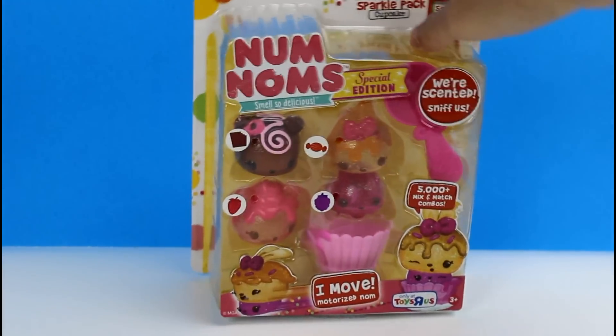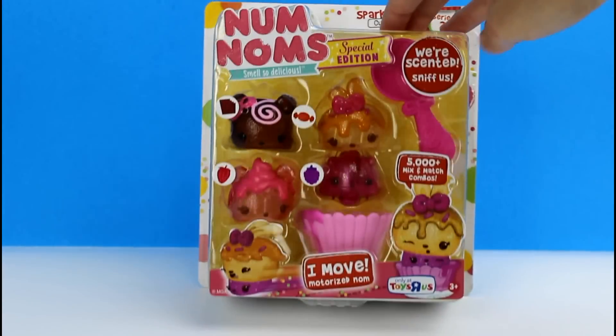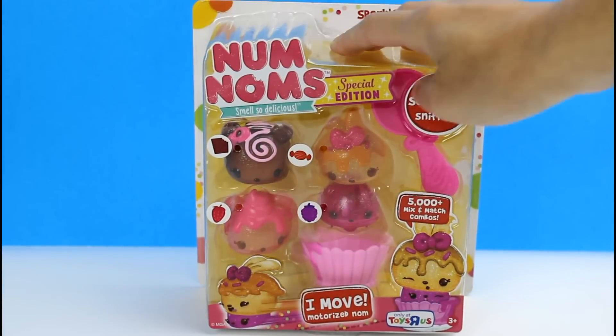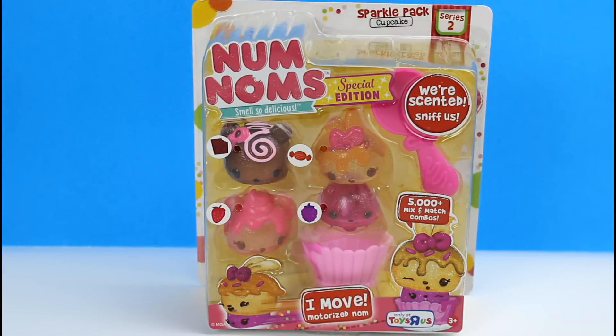This is the only Series 2 pack I have seen thus far and I'm super excited. They look so cool — they're like translucent and glittery. So I'm going to go ahead and get these out of the pack and we'll take a closer look at them.